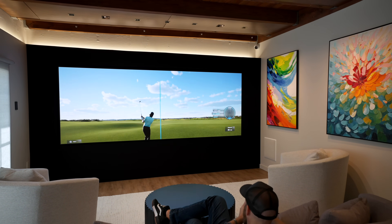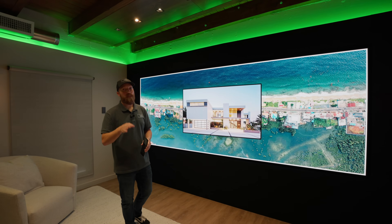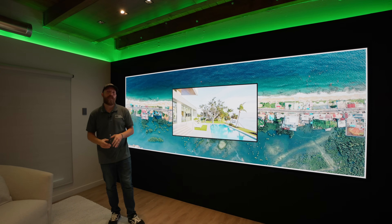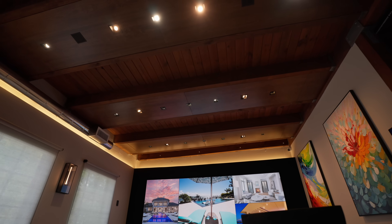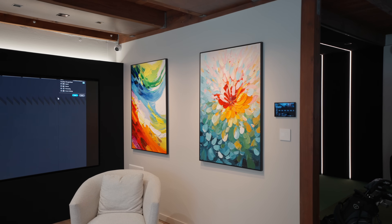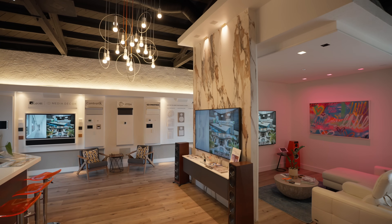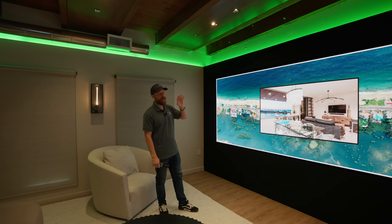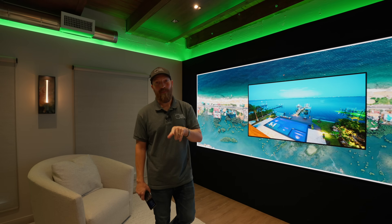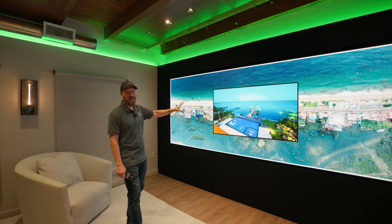Just Video Walls is partnering with companies like Wicked Smart Homes here in Sarasota, Florida, because Wicked Smart are the guys who are capable of producing this experience in every room in the house — not just video walls, but with lighting, shades, control systems, and all sorts of other things in home AV, design, and architecture. We want to bring this into your home. If you're interested in a setup like this, find us at JustVideoWalls.com and we'll get you connected with an integrator who can produce an awesome, amazing experience just like this.